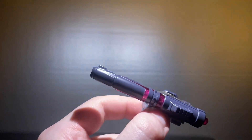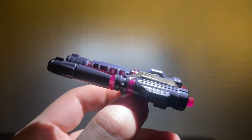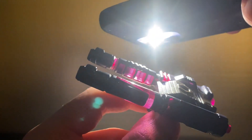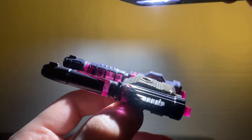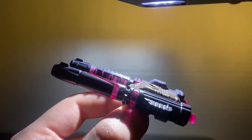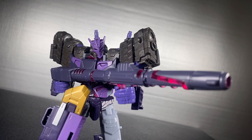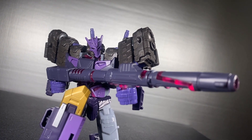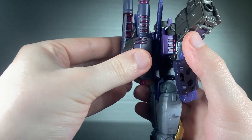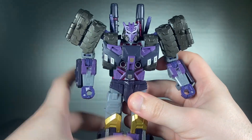As for accessories, he comes with a double fusion cannon that has probably the better light piping, so it looks super cool when you put light around it. The gun can come apart and become a Voss-esque sniper for him to use, or you can attach it onto his back, which I actually like the look of a lot.